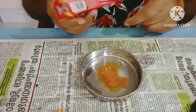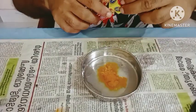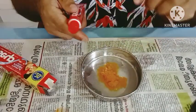What we will do is paste. We will use paste. We use baking soda.